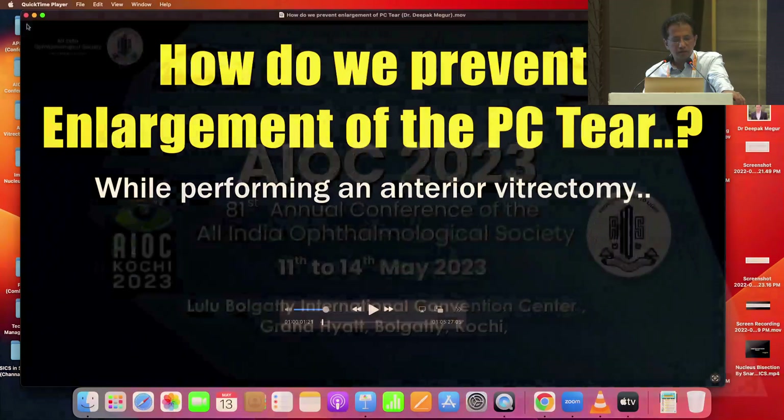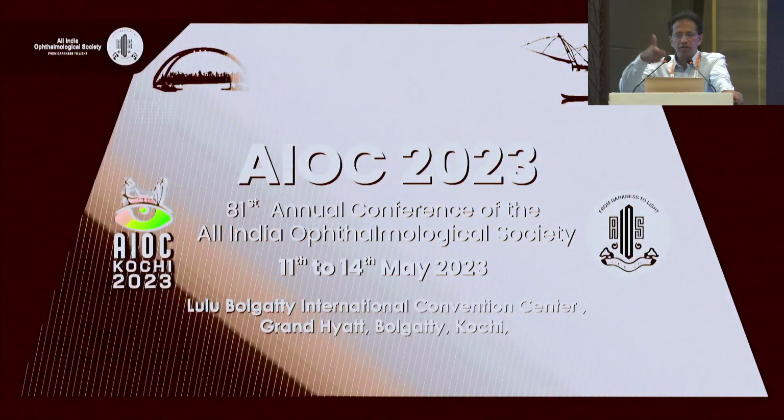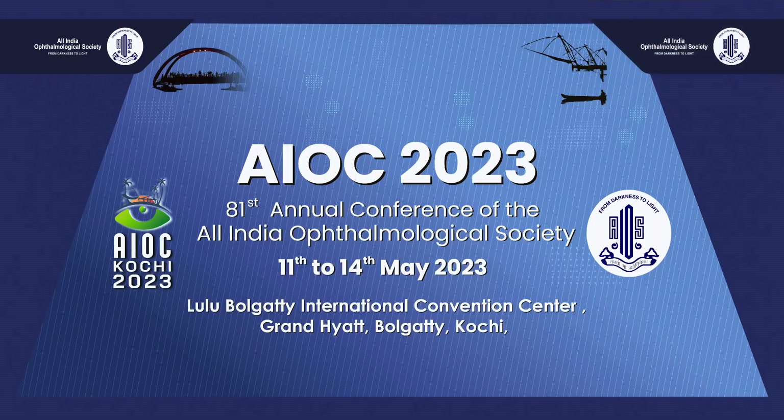Just a couple of points here. Whenever the vitrector is down inside, we are not going to move around — it's going to be very stable, just sticking on there. The only single most important secret is the pressure difference between the chamber posterior to the posterior capsule and anterior to the posterior capsule. The pressure differential should not be there at all — there should be minimal turbulence. If you can understand this part of the fluidics pretty well, then you can minimize the extension of the posterior capsule tear in the majority of situations.